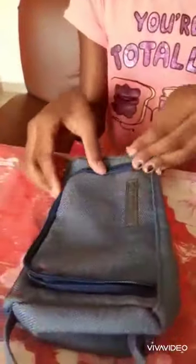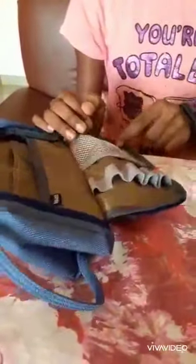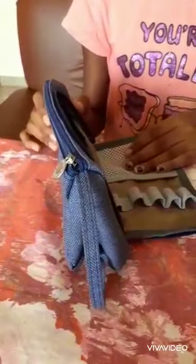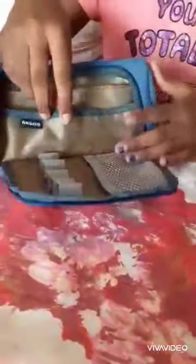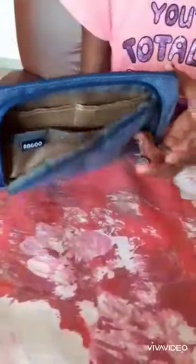I think these two are somewhat connected — yeah, these are connected. I'm going to maybe put my pens in here and pencils in here; we'll have to see. These are the places you can put your pens, and we have a little pocket here. This is like a pocket separating this area and this area, so I'm excited to check it out.